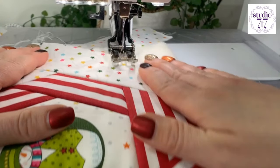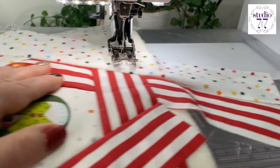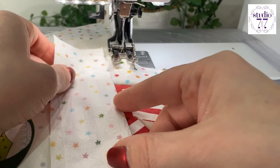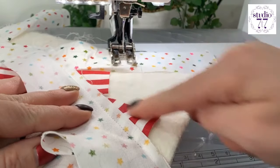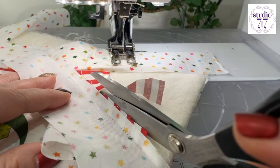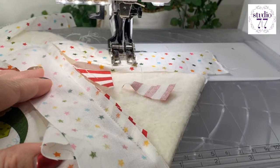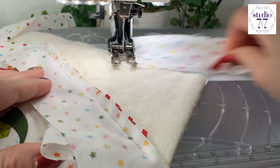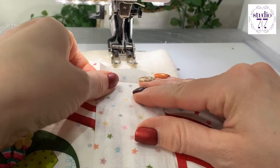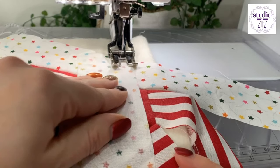Finger press that open. Get another strip. Before I do that, open it up and cut off that excess. And I'm going to cut off that one as well. Be careful not to go through the batting. So we're going to go there, following along that strip — that stripe I should say.